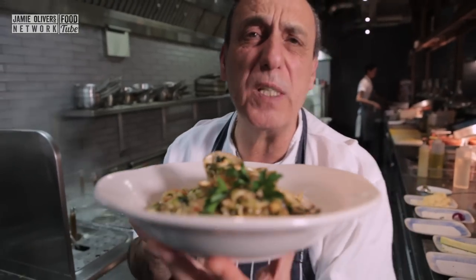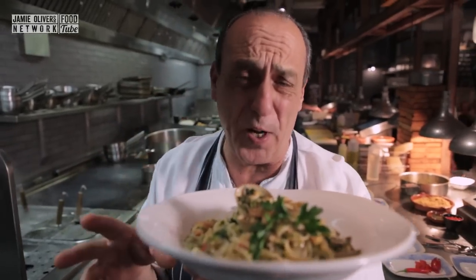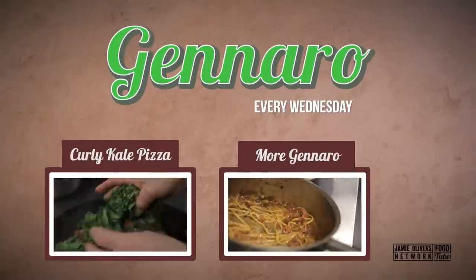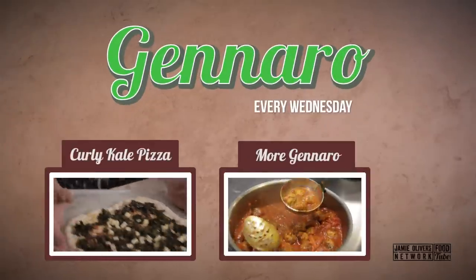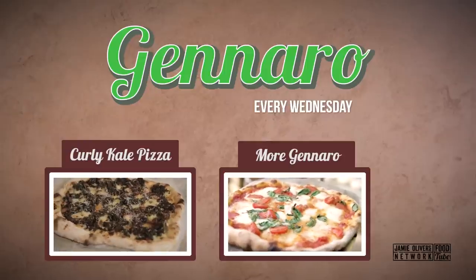If you want to see me make more of these fantastic dishes, don't forget to subscribe. It is free and a big love. Arrivederci. Thanks, guys.